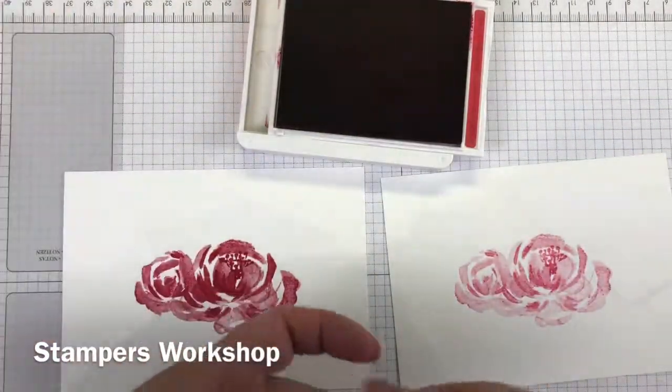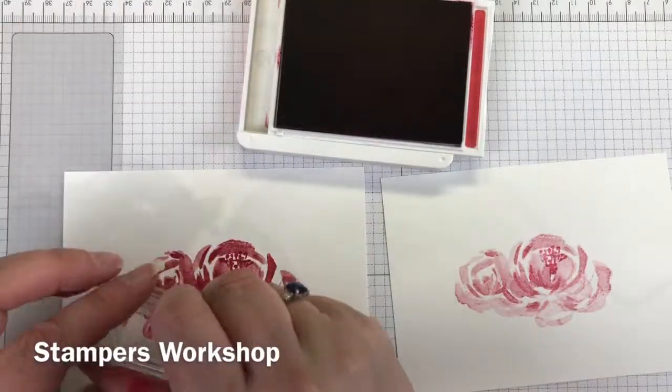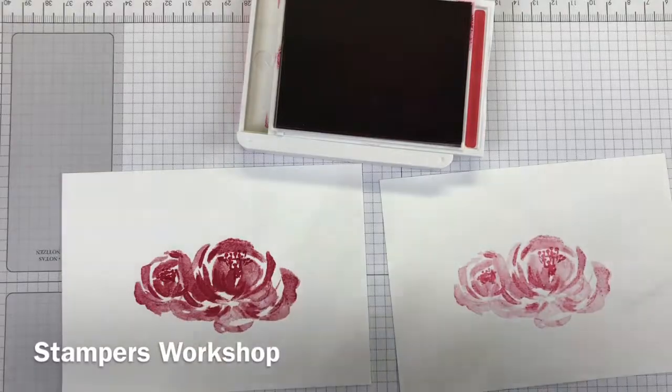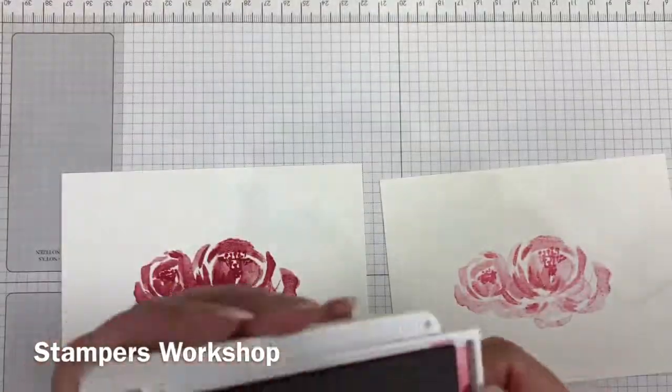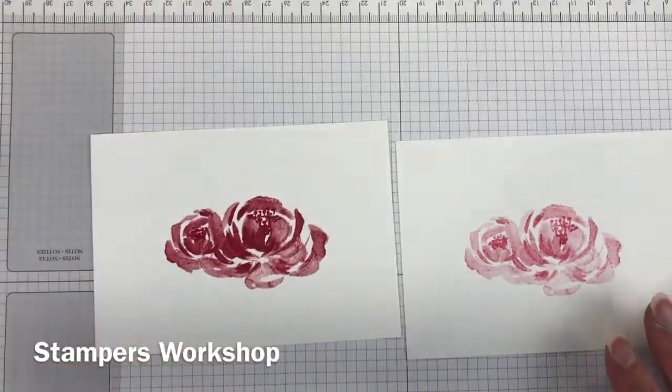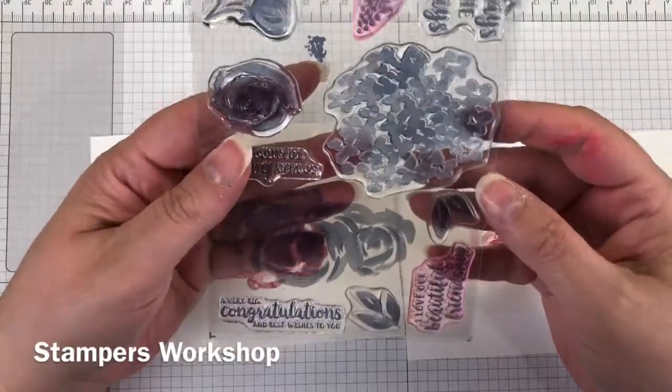I'm just stamping in what I guess is the stamen. If you weren't restricted to colours like I am for this challenge, you could make them in perhaps any sort of yellow — it depends on the colour combinations you're using for your card.